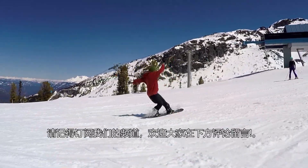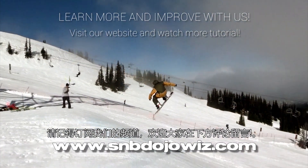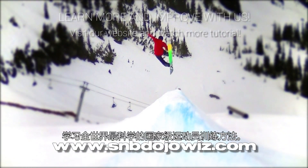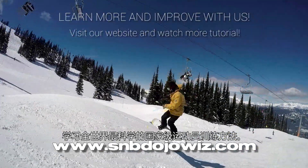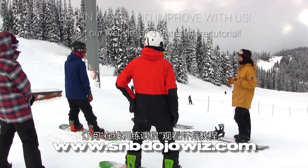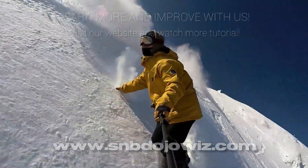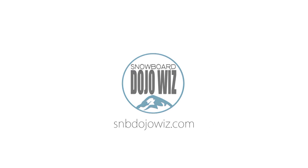If you want to learn more and want more challenges, watch all video tutorials available on our website. You'll get the world's best theories to solve your problems and boost your snowboarding skills — coaching methods based on national level athletes. Boost your snowboard intelligence with us at Snowboard Dojo Wiz, expert coaching for intermediate snowboarders. Visit G5Folks.com.